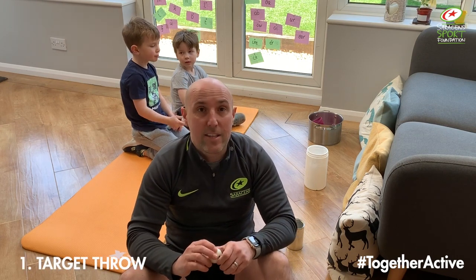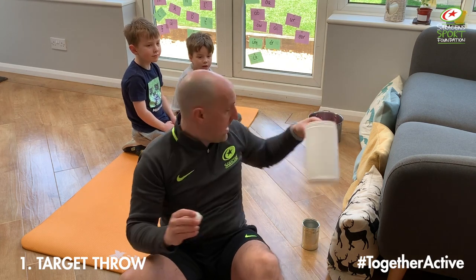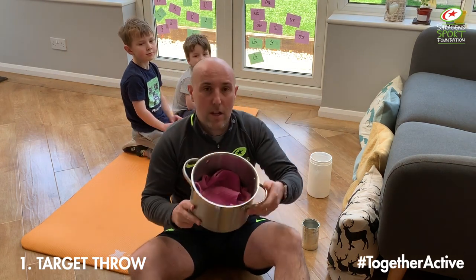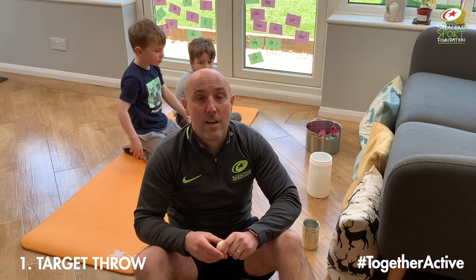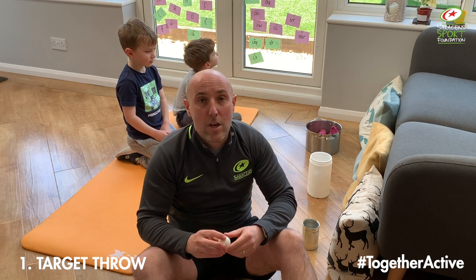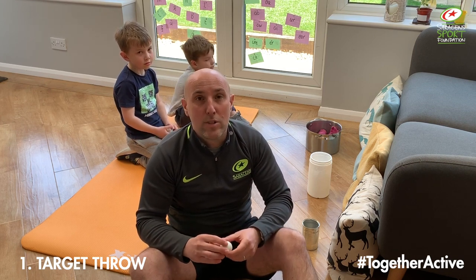For our first game, all you're going to need is a small ball and a container to try and bounce it into. I'm going to use a table tennis ball and a tin can. Ollie is going to use a table tennis ball and a slightly bigger container, and Henry is going to use a tennis ball and a saucepan. We've put a little tea towel on the bottom of the saucepan just to make sure the ball doesn't bounce out. If you haven't got balls in your house, you could use balled up socks or flip a coin into a trainer, shoe, or slipper.